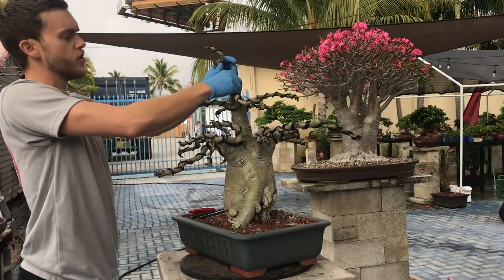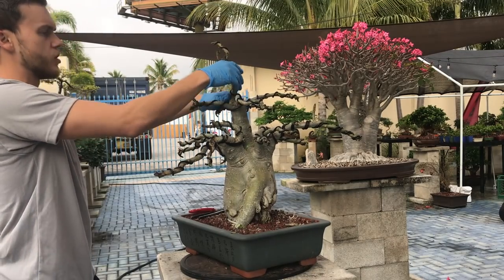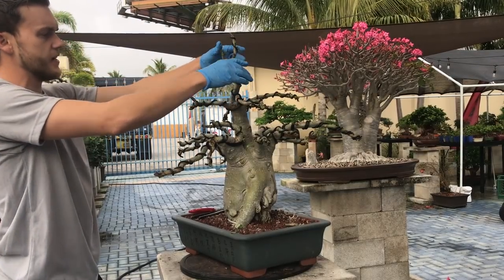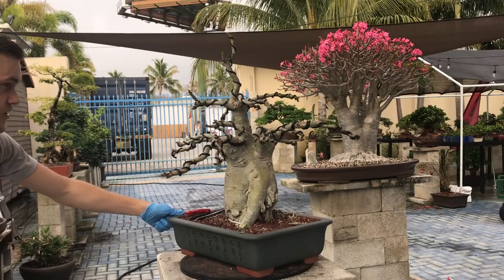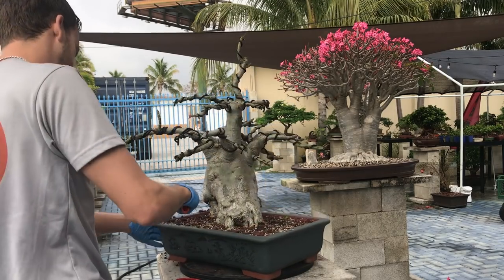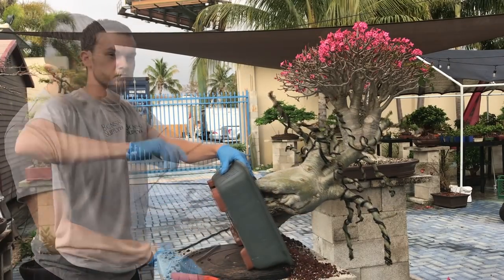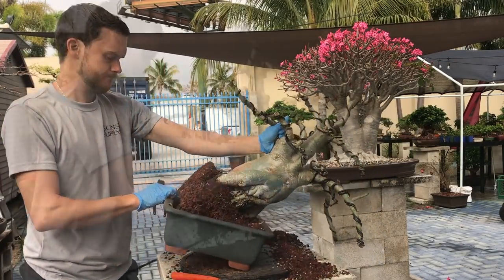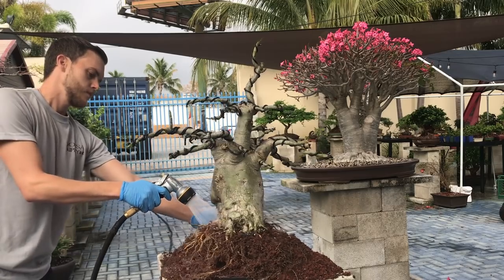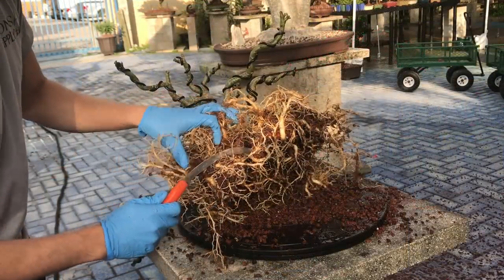One thing I didn't mention before is that before you wire a desert rose, you want to make sure that you let it dry out, so meaning you're not going to water it for like a week, so that it becomes completely dry and then you can go ahead and put a lot of crazy bends into it.